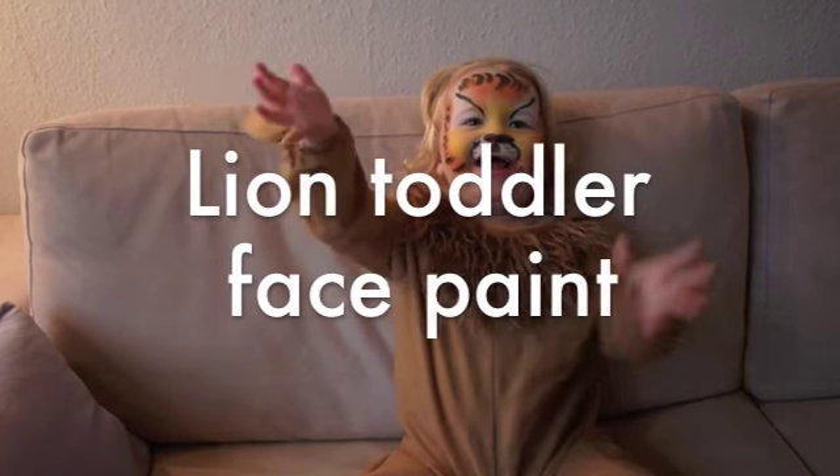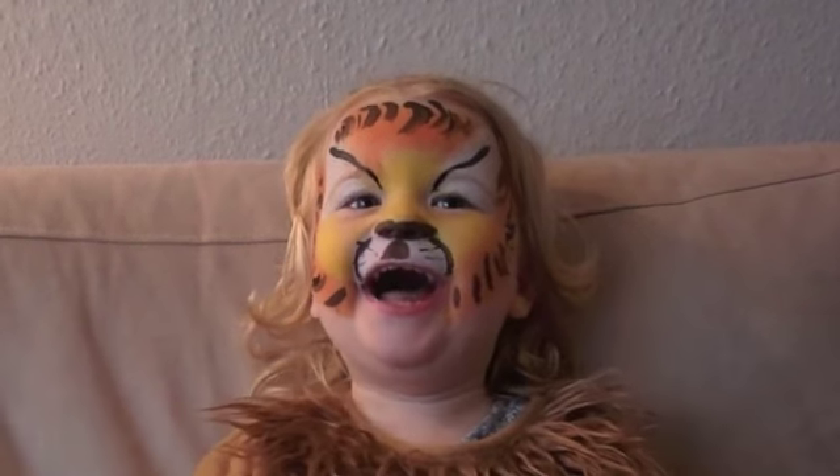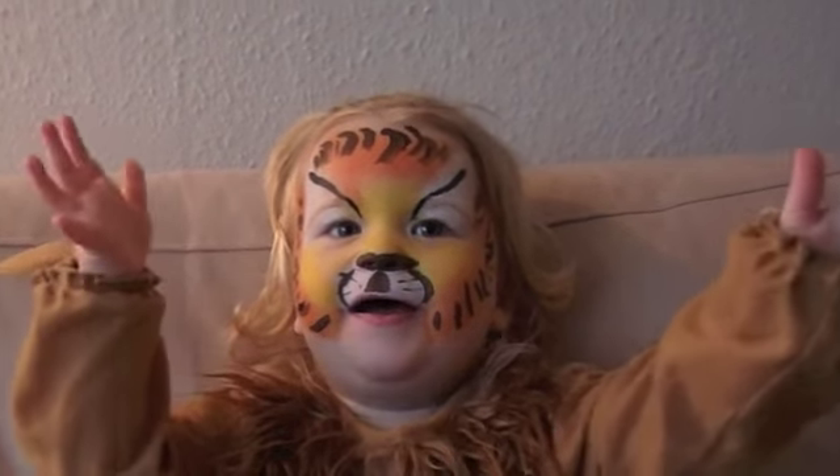I started on this lion toddler face paint. I hope you guys enjoy this tutorial and will be able to follow along.